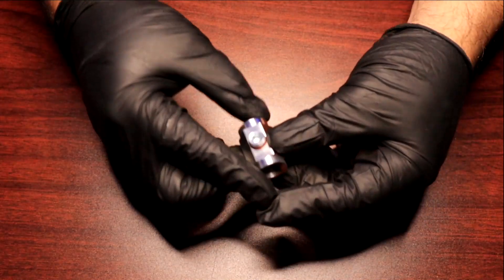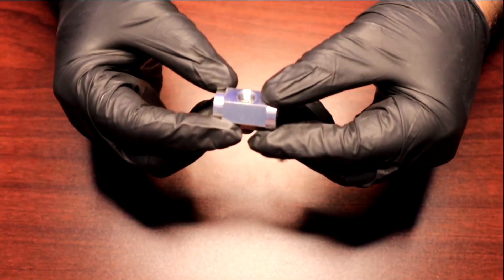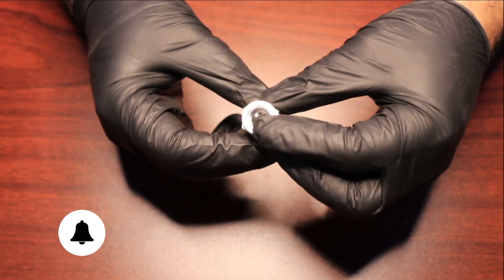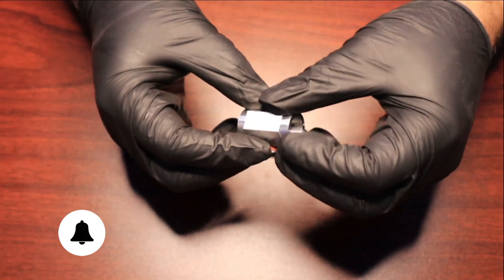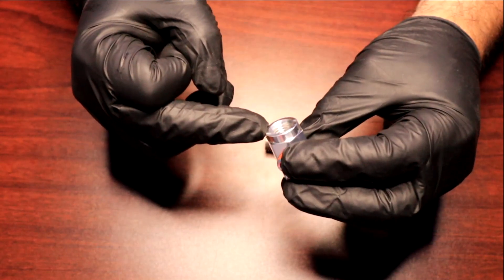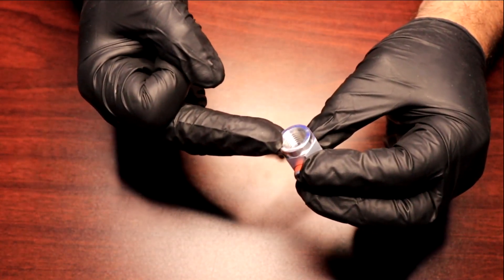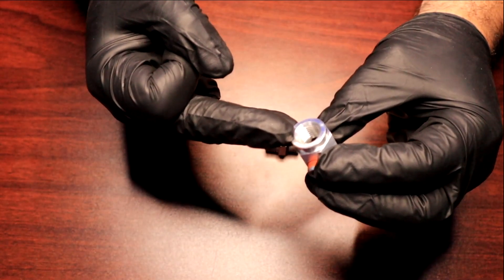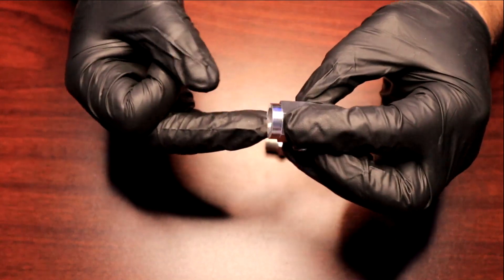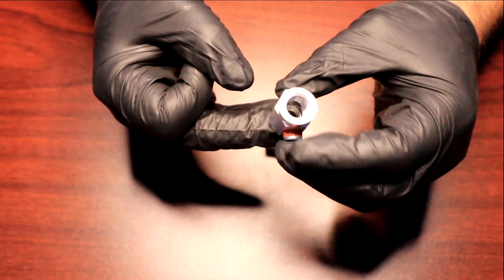The hex aluminum spacer has two eighth-inch MPT ports. It's got a non-chamfered pipe thread side here, and then on this side in particular — this is your metric side. As you can see, it's got that chamfer, almost like a funnel or taper to it. That is where the O-ring is going to seal. It's very important to know the difference between the two, because if you don't get this right, you're going to have one hell of a leak on your hands.